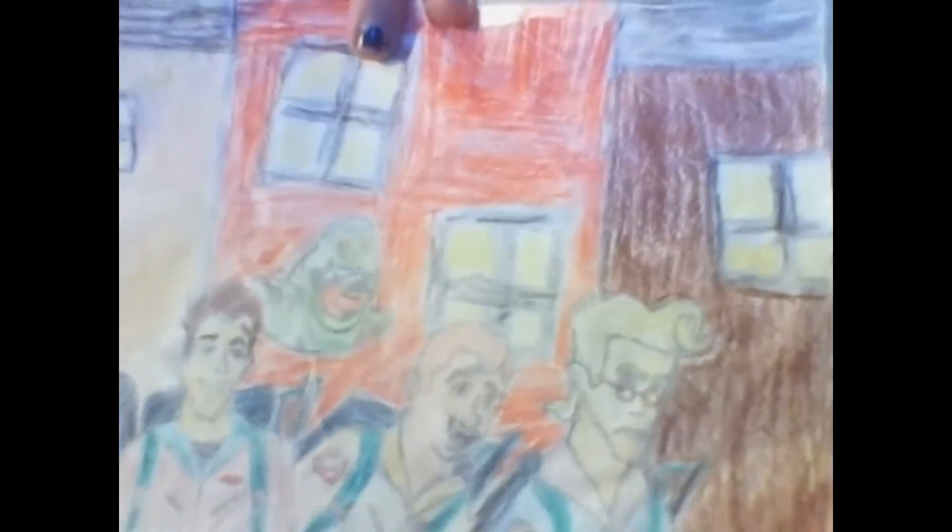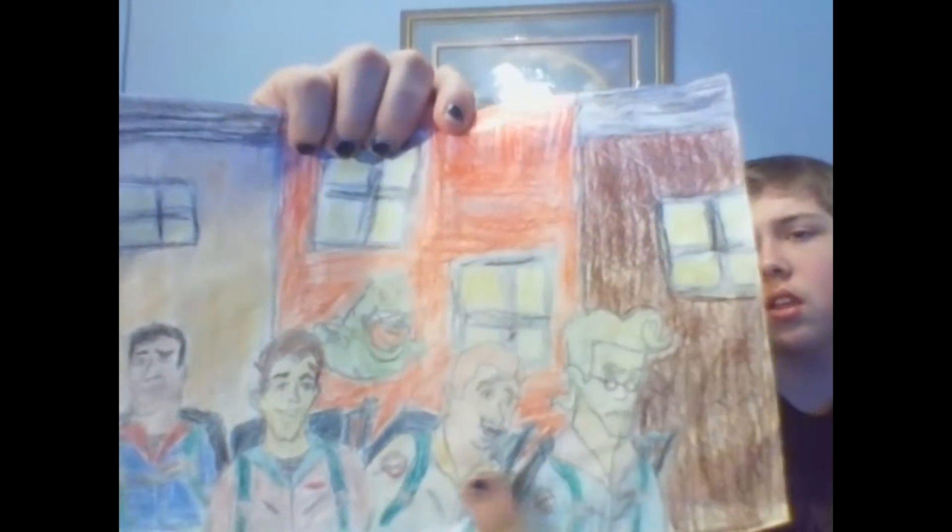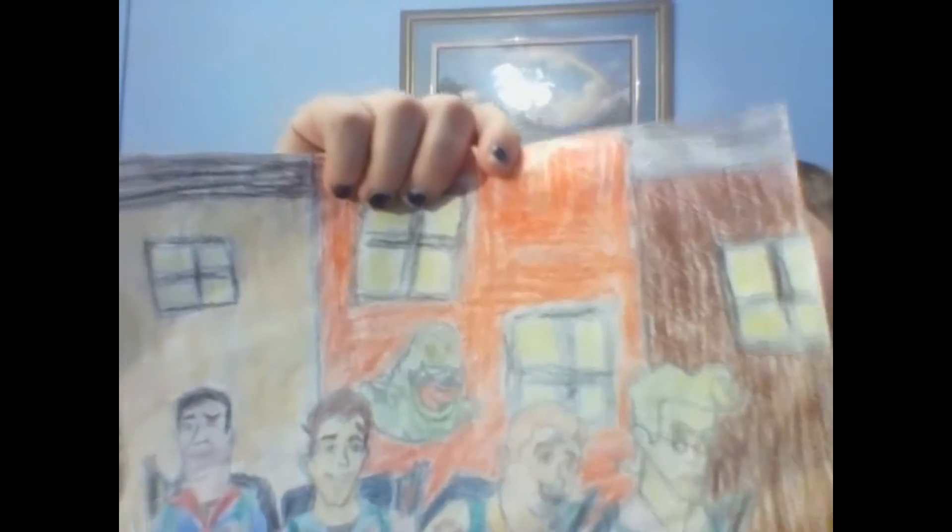So here we have Egon, Ray, Venkman — Peter — and Winston, and then Slimer up there of course, and then a bunch of houses in the back. You can see they're in the proton packs. It's another one I really like.